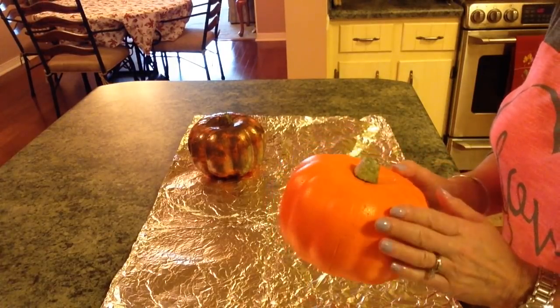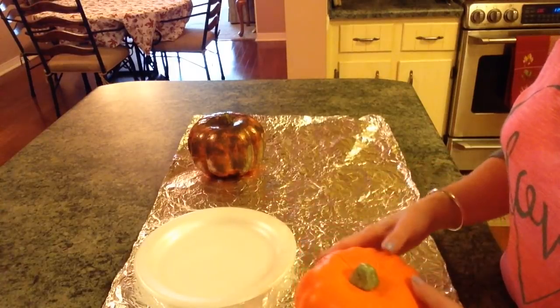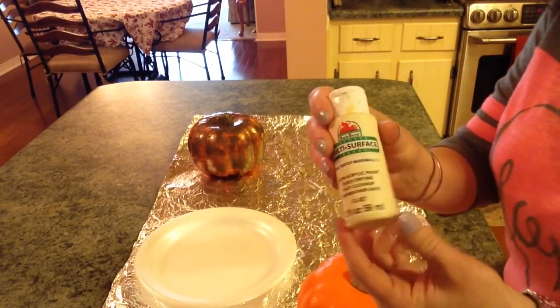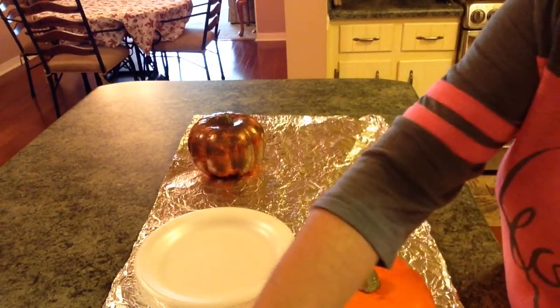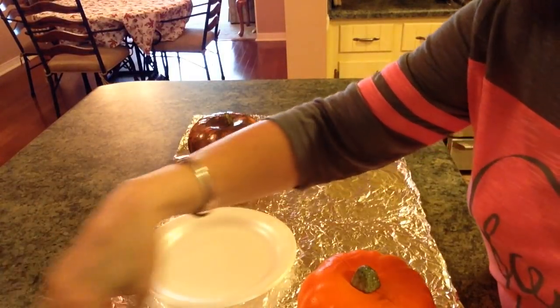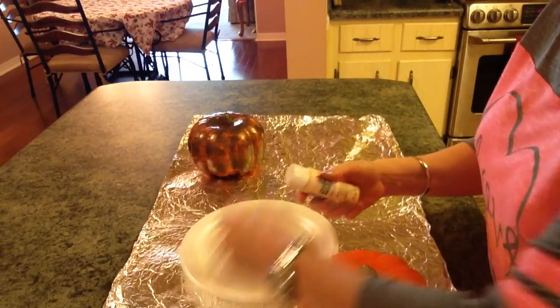Okay guys, while this one is drying I thought I'd hop back on and paint this one. Get another paper plate because this is all going to be really messy. I'm going to paint this one with the Toasted Marshmallow — I was going to use the Waverly Plaster chalk, but I can't get it open and my husband's out of town.